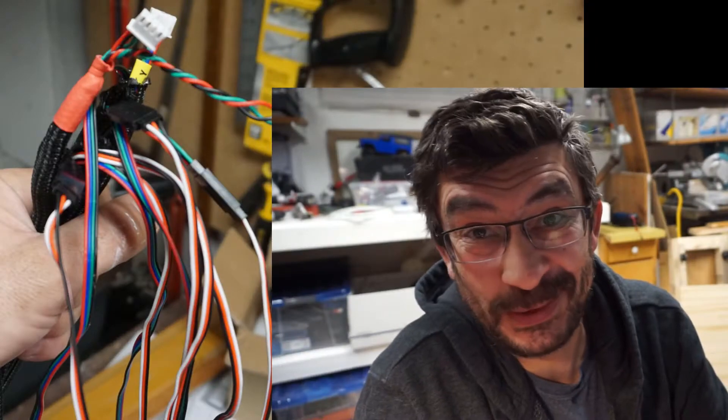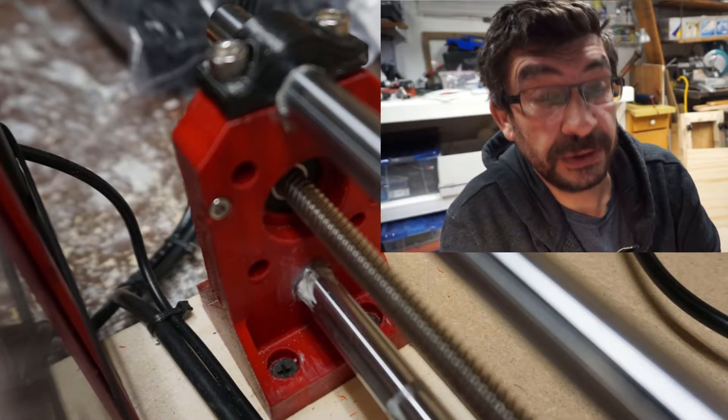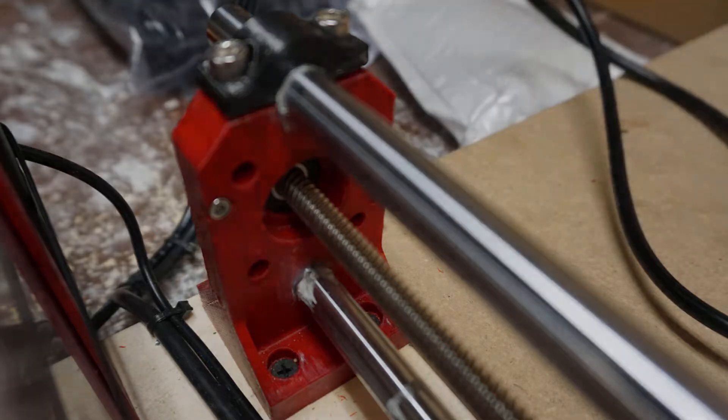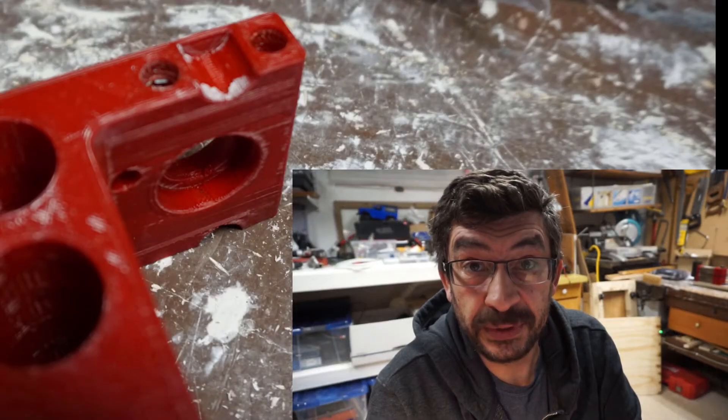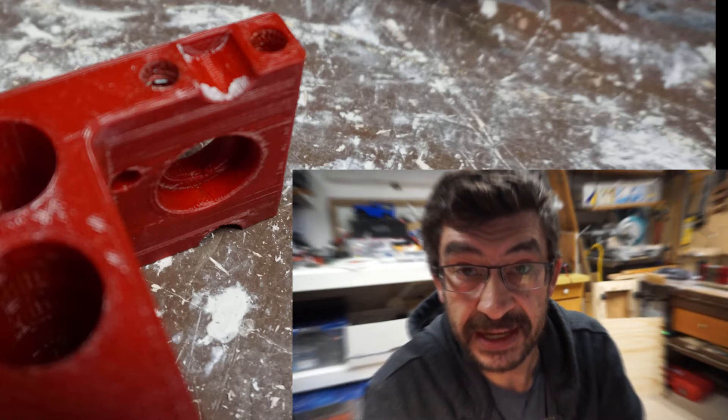Mark what cables are attached to what. When you get them back to the control box, you'll be wondering which ones are which. Attach the limit switches to the Z-axis carriage before assembly. Put in the limit adjustment screws before assembly.